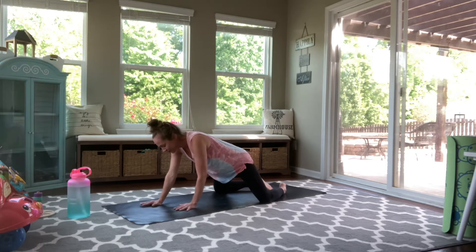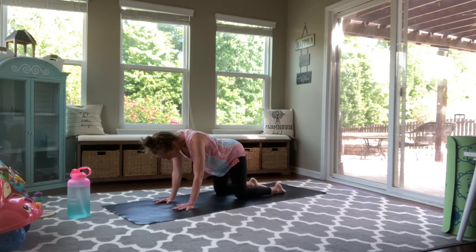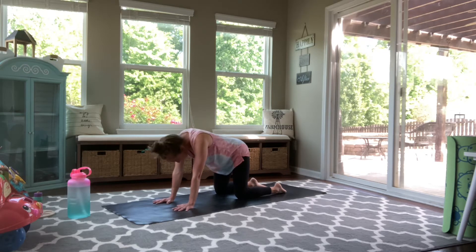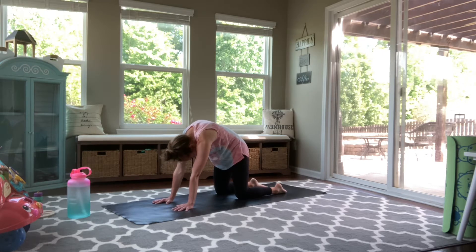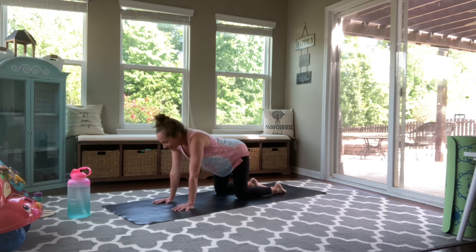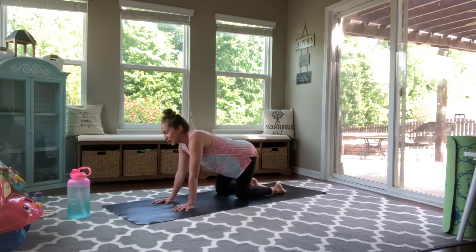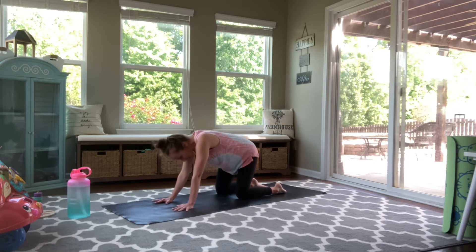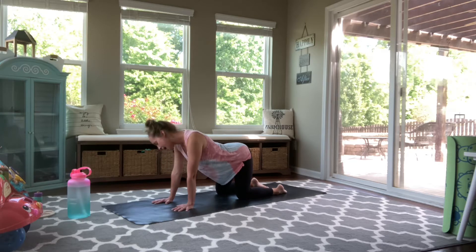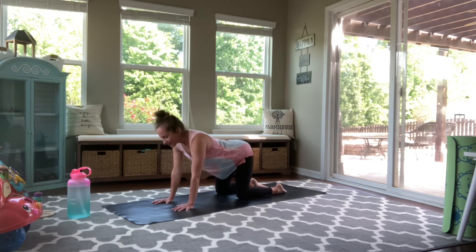Slowly roll forward, coming to a tabletop position with your shoulders coming over your wrists, your hips coming over your knees. And once you're set there, move through some cat-cows with your breath. Inhaling as you draw your chest open, and exhaling as you round through your back body. Each inhale, drawing your chest through your shoulders, gaze up. And each exhale, rounding from your tailbone through the top of your head. If it feels good, you can start to make some movement in your hips and your shoulders, rolling from side to side. Shaking out through your head and your neck, loosening up through your body here.